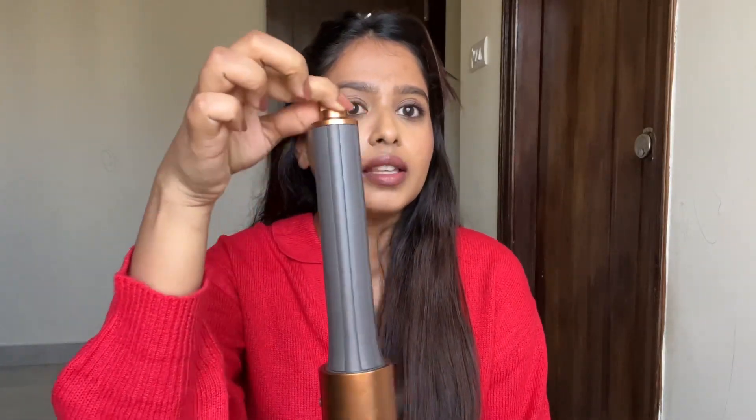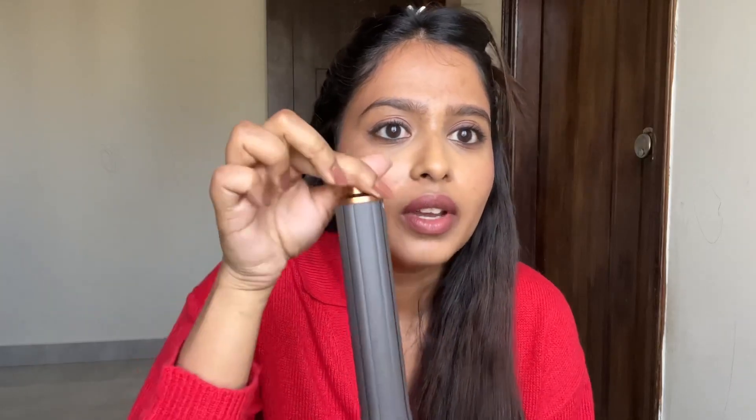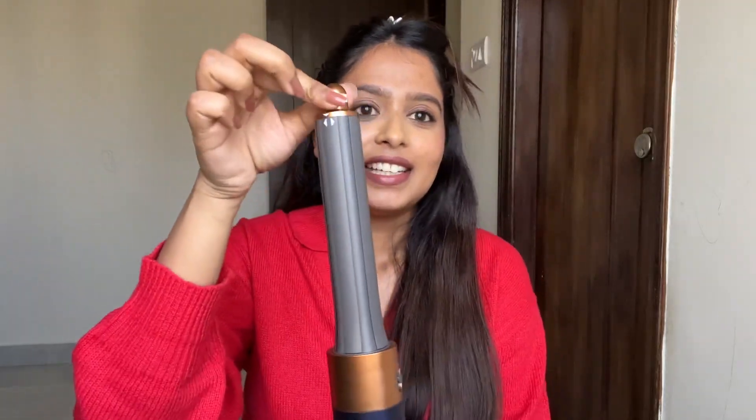If you get the quality right, you can have curls for 3 to 4 days. This is how I enjoy my Dyson now. I am going to do these curls completely using the barrel.